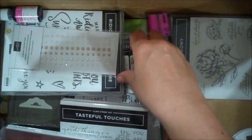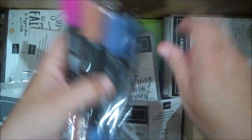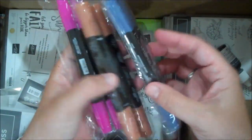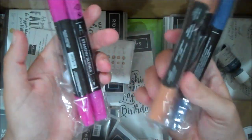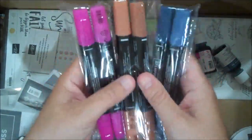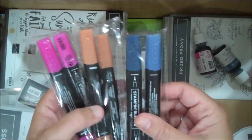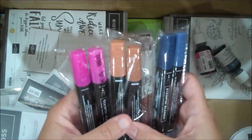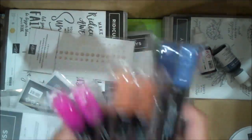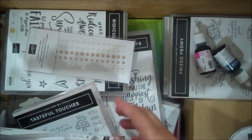We got some new Stampin' Blends — I love my Stampin' Blends. This is the Misty Moonlight in-color, Cinnamon Cider and Magenta Madness. Our Stampin' Blends now come in a combo pack, so you get the light and dark together, which I think is easier than doing them individually. I love my Stampin' Blends and I always use both colors.